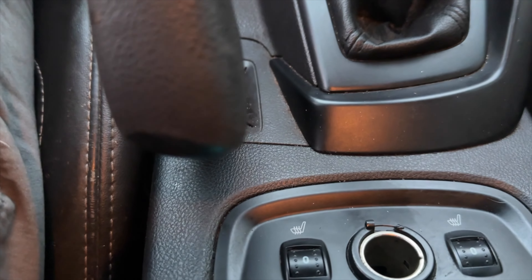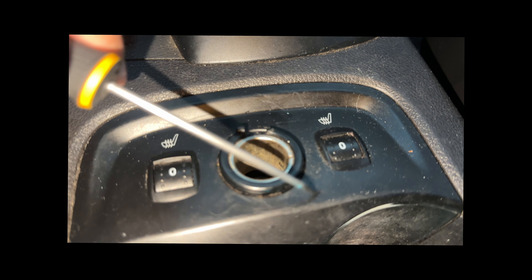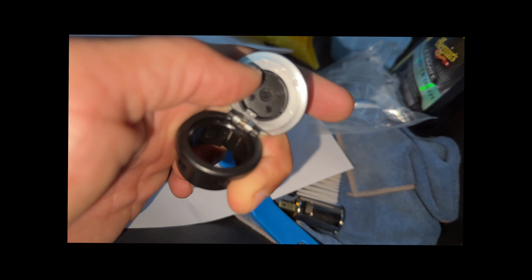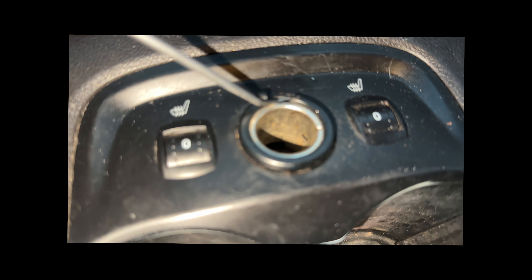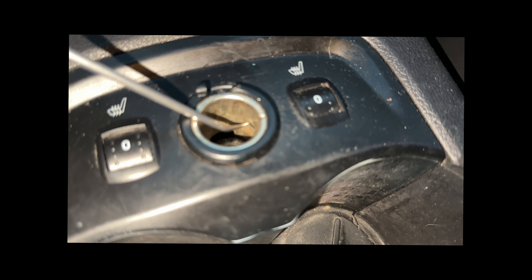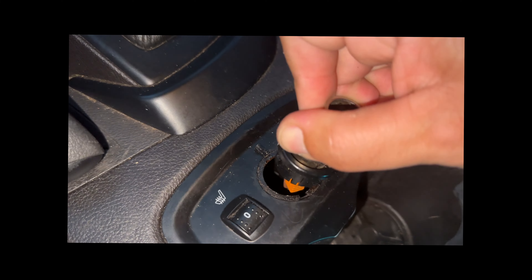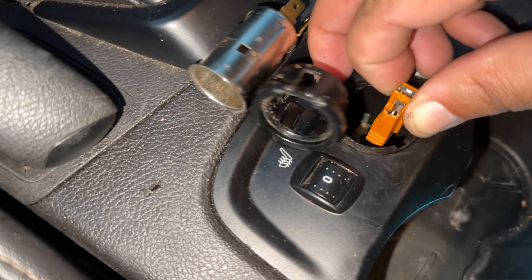We are getting the cigarette lighter out. This cap piece is actually inside the plastic retainer. This is the cap we want to get back on there, but it sits down inside of it. There are a couple of little tabs along the side that clip in, so I reached in and pushed in on those to get them out. Now we can reach in here and start to pry out the actual lighter portion — being careful not to break anything.